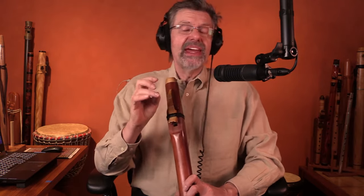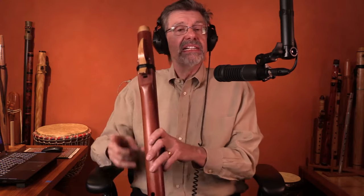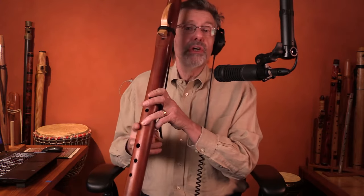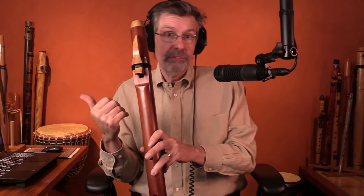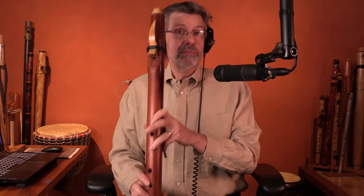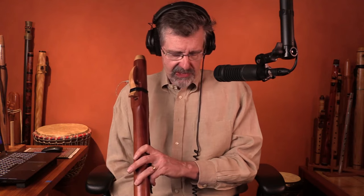How do we find flutes an octave apart? Same idea as the exercise, except with a big low flute, I'm going to sound its top note, then go look for a flute whose bottom note matches my top note. I'll play my top note and use it to look for another flute whose bottom note matches it.